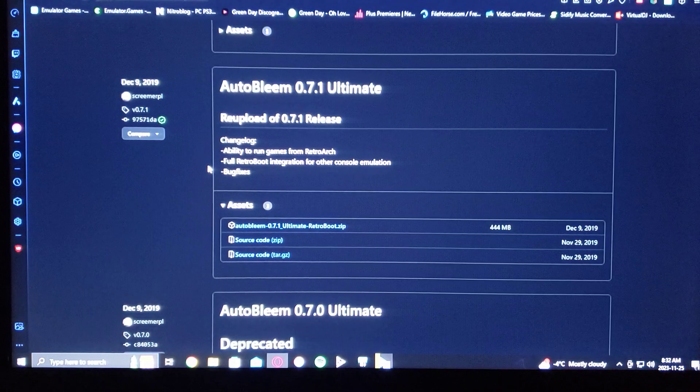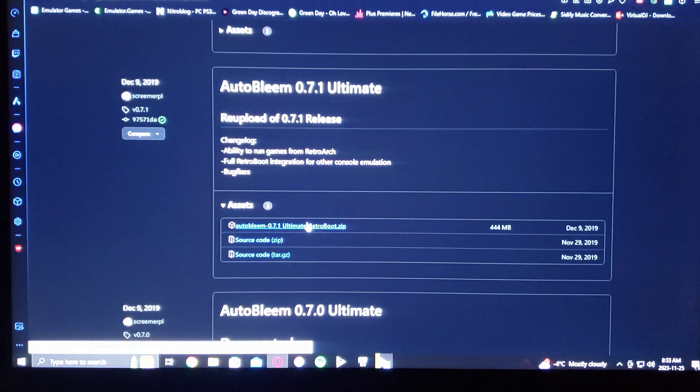Just scroll down to AutoBleam 0.7.0.1 Ultimate, and then go under the RetroBoot. You download the zip file.